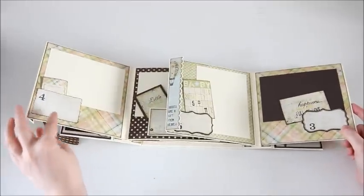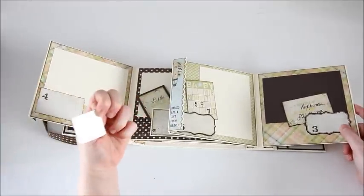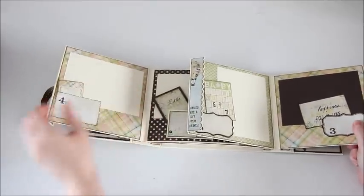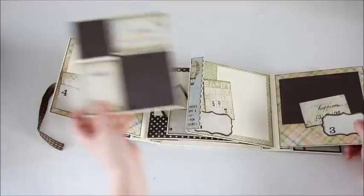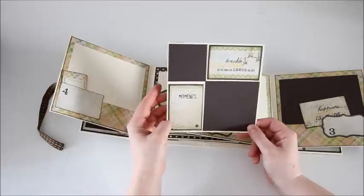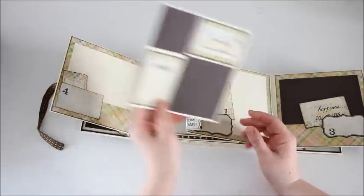Here on the fourth month there's a little itty bitty tag where you can put a small picture on the back or some extra journaling, with room for a picture and a layout for the fourth month. It says cherished moments and you can document more about the baby, with room for a couple small photos there.